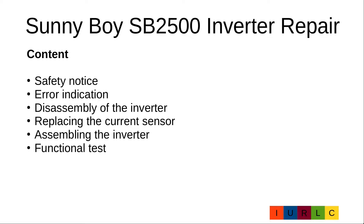Today's video will handle the following topics: safety notice, error indication, disassembly of the inverter, replacing the current sensor, assembling the inverter, and a functional test.